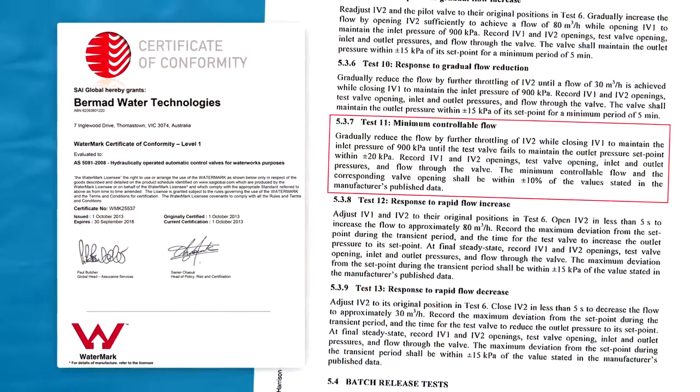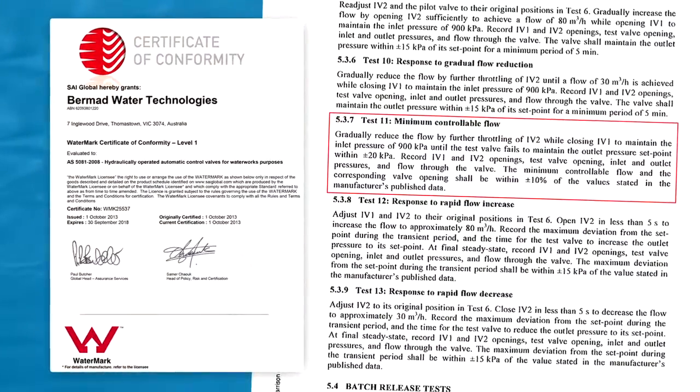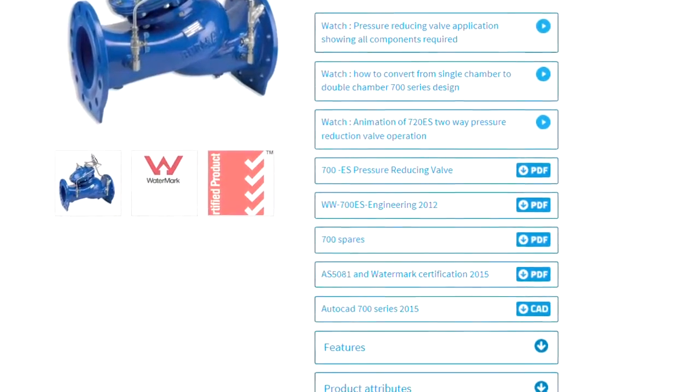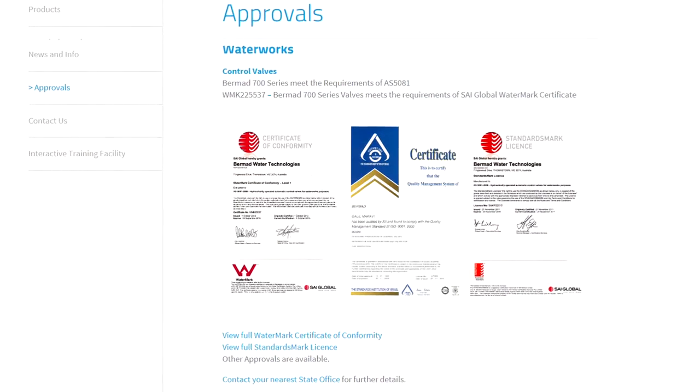A copy of the accreditation and certificate is available on our website under every product which has this certification, so you can see that the valve is properly certified. It's available on bermad.com.au on every product page or under the approvals page.